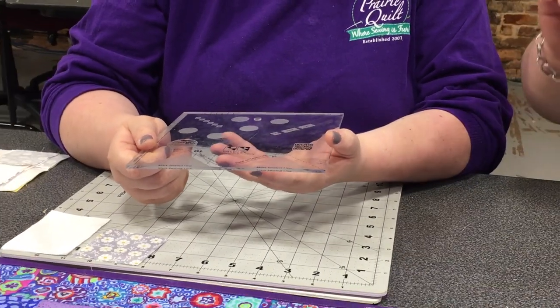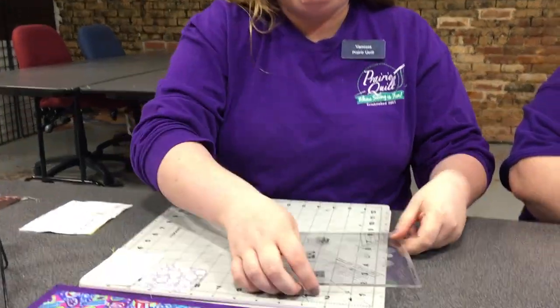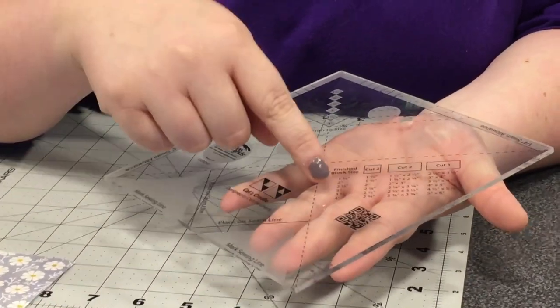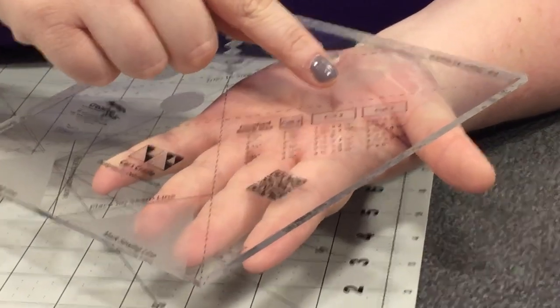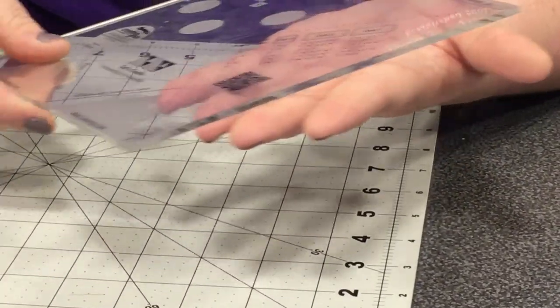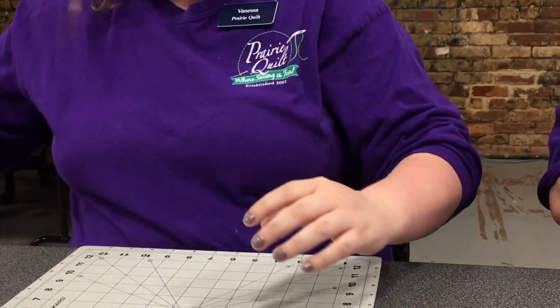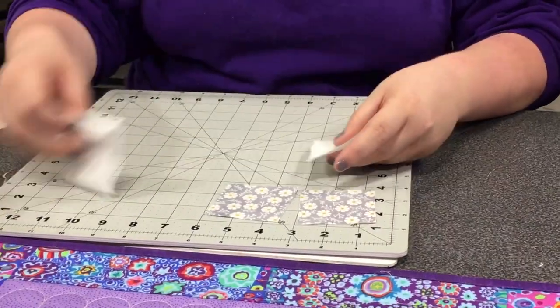The thing is, there's a lot going on here. It looks very complicated. Well, it's not, Amber, and let me show you how it's not. So I'm going to make a three and a half inch finish block. I'm going to cut two, two and a half by two and a half inch squares, and then two, two and a half by three and a half inch rectangles. And then for my background fabric, I'm going to cut four and a half by five and a half. I'm going to put this ruler to the side for just a moment because we won't need it.